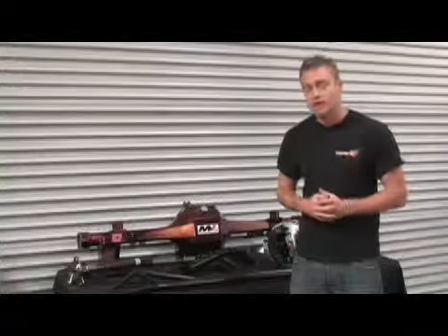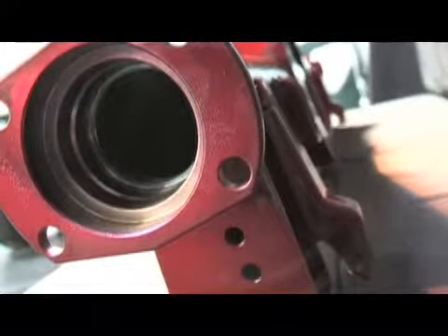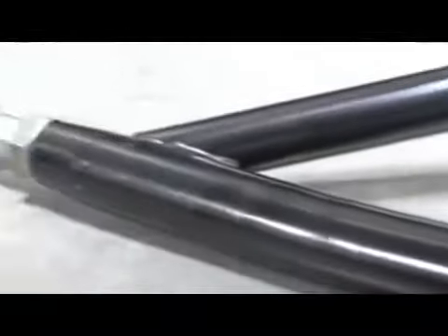What makes this system so unique is that it comes with two bulletproof components that work together. First, we've got this fantastic-looking M9 9-inch housing, and then we've got the Moser 4130 Chrome Moly torque arm. Let's take a look at the torque arm.